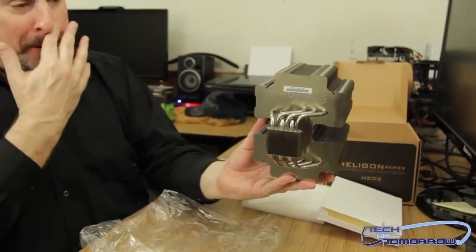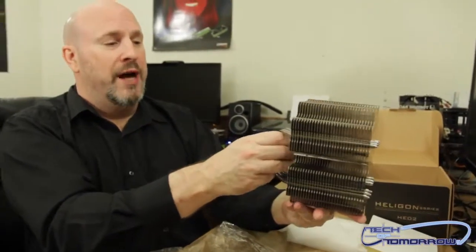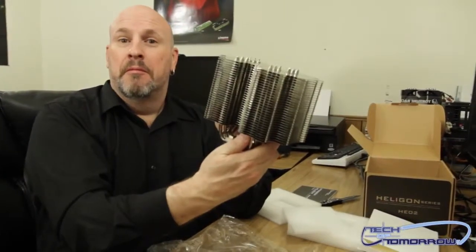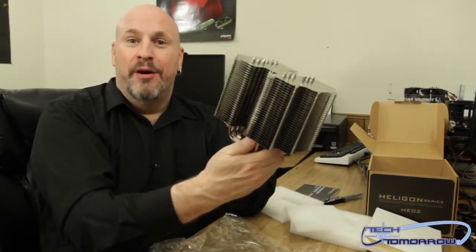I've got to say that Silverstone is coming across pretty bold with a move like this. You usually do not see a cooler, especially for any of the higher-end stuff, that doesn't have a fan at all. So I've got to give hats off to these guys for this. As far as performance goes and how well it works, we'll have to hook it up to the test station I've got back here and throw out some numbers. Until then, here's what it looks like. We'll see you guys back here on Tech of Tomorrow, tomorrow.